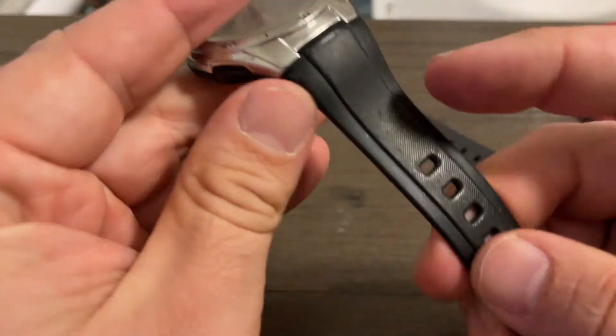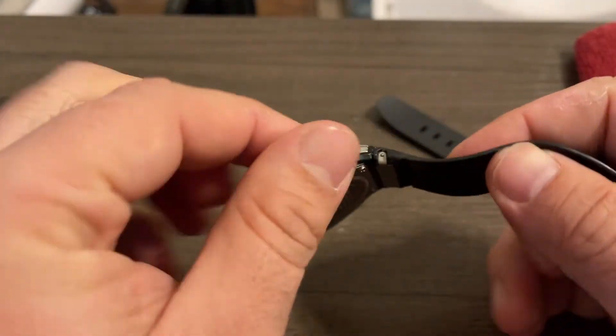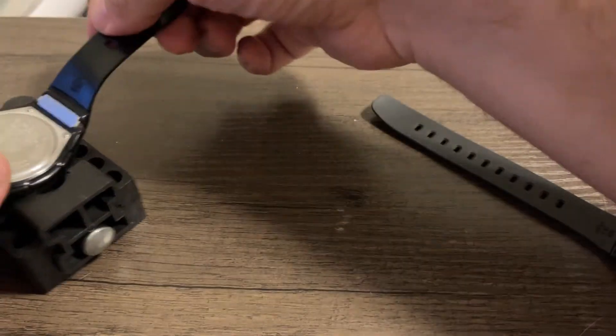There we have it — this band's been replaced. Now I just have to do this other one. Should be the same steps.